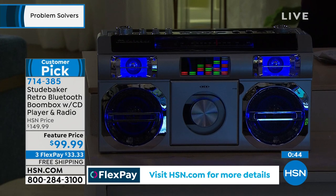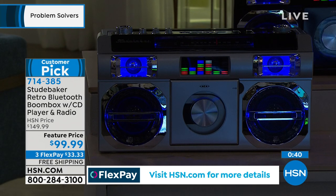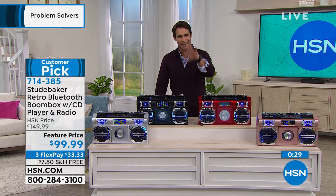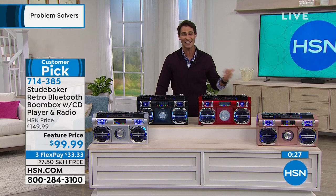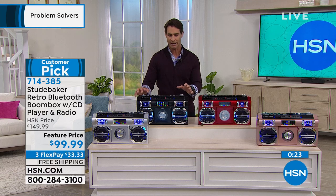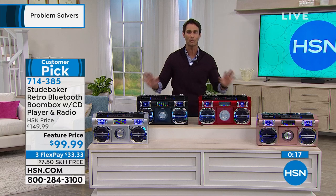You heard the sound quality. Take a look at the lights. It's that instant party. You don't have to put batteries in when you take it with you — it's a rechargeable lithium battery inside. Perfect Father's Day gift, so fun. Saving $50. Five flexible payments. Let us cover the shipping — you're not going to pay for shipping and handling.